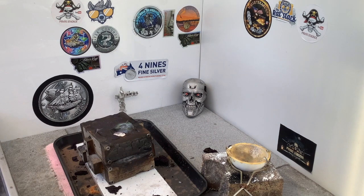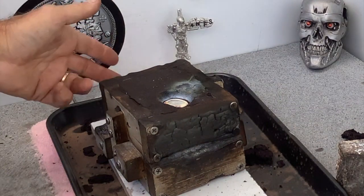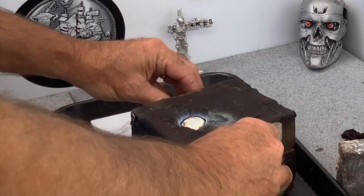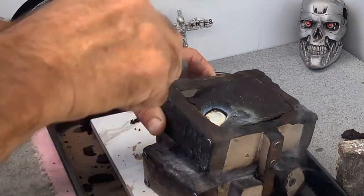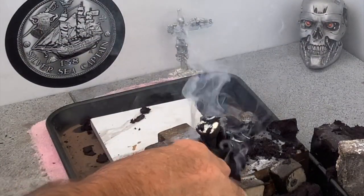It looked like it poured pretty well. So let's just take a look. Still a little bit runny at the moment. And there we go. By the look of that, it's turned out pretty well. Let's take that out. Whoops — never mind, I'll fix that in a minute.